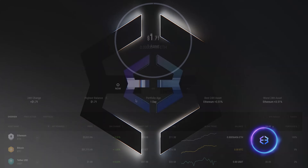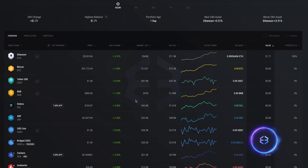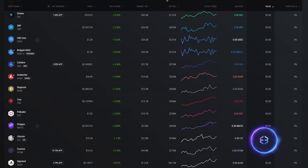Hey guys, and welcome back to the CryptoSnake channel. In this tutorial, we will show you how to set up the Exodus wallet. Let's get started.